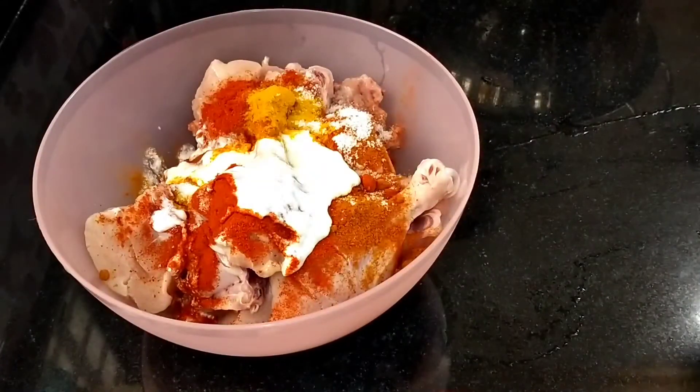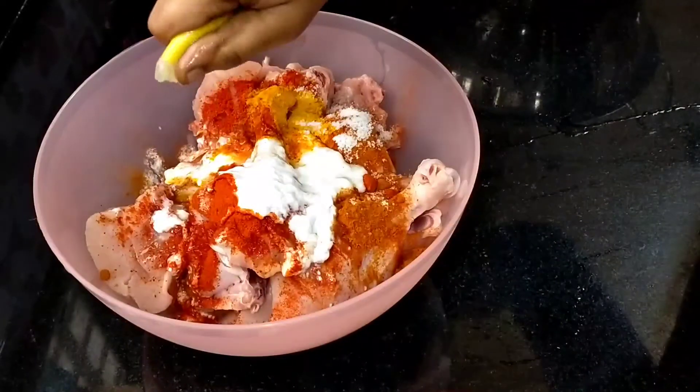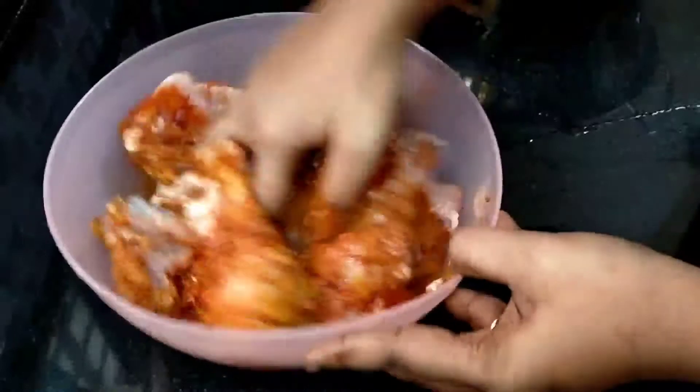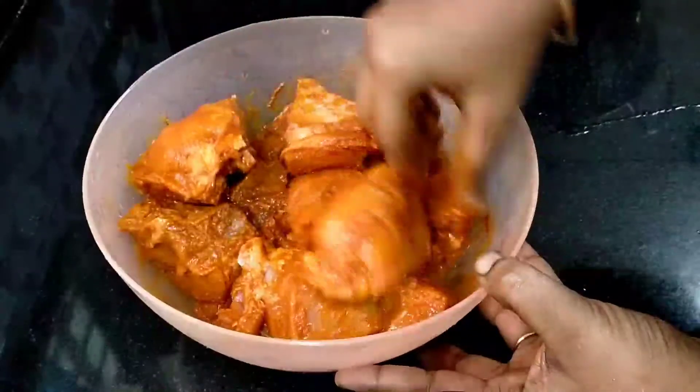Add 3 tablespoons of lemon. Add salt and chili. Add 1 tablespoon of masala.